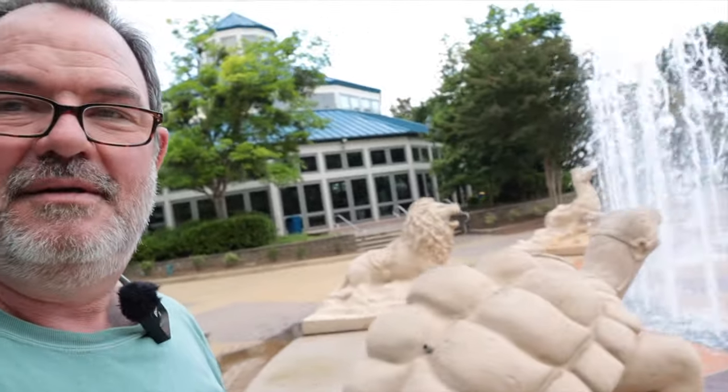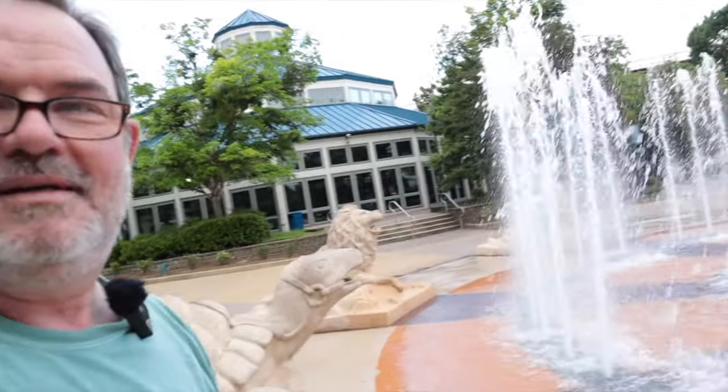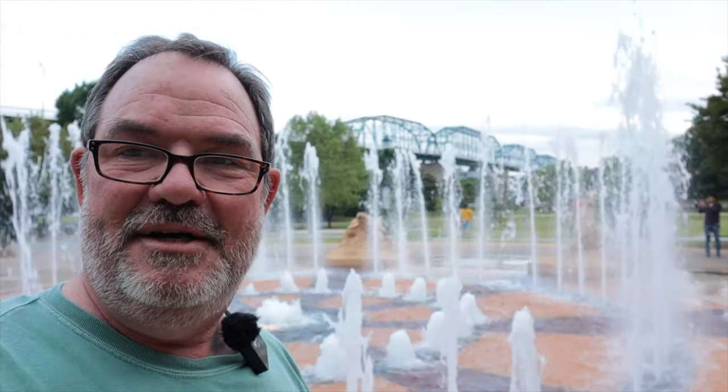So they didn't want people playing in the fountain, but things are getting better. Let me show you this fountain. It's really pretty cool, and in the background is the Walnut Street Pedestrian Bridge.